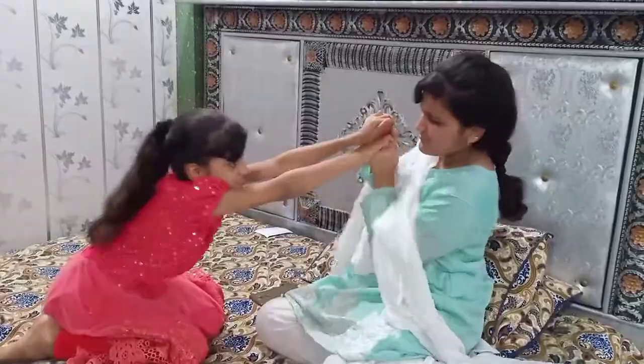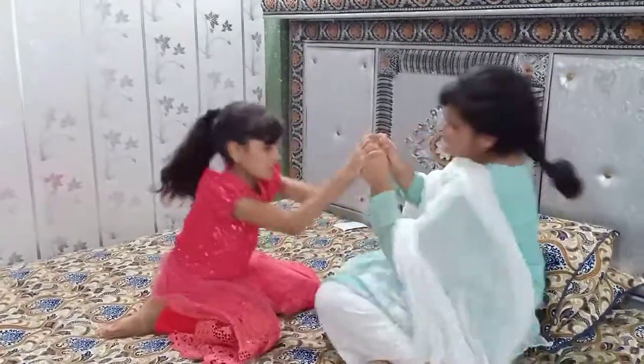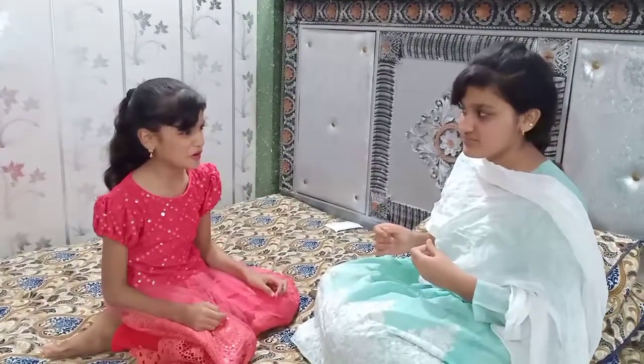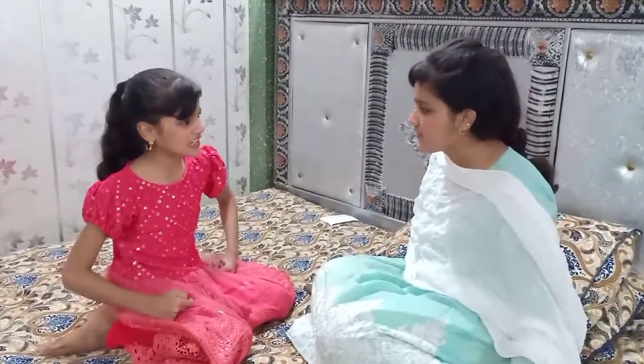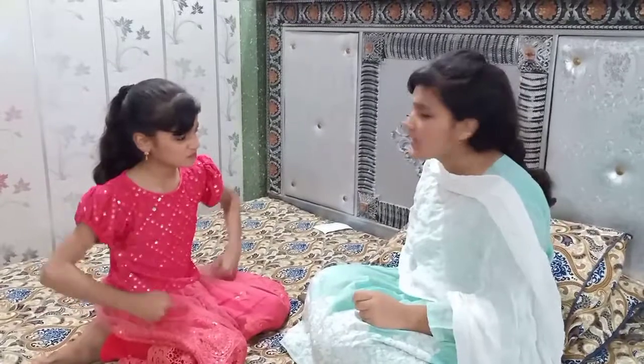I'll tell you something. Leave it there. I'll tell you everything, Mom. I'll tell you everything. My play-dough. You've figured it out. I'll do everything, I'll show you everything. Guys, buying your play-dough? You're going to teach you. Guys, let's see how you can make it.